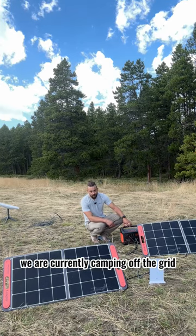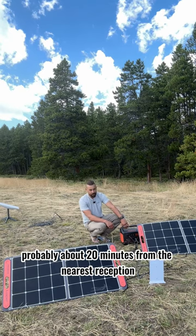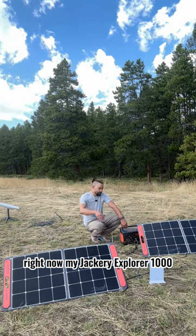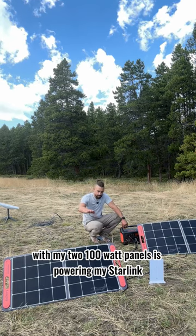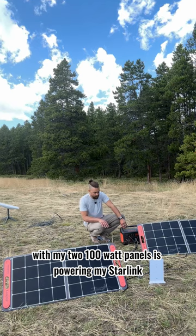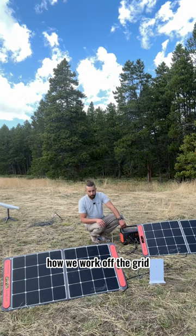We are currently camping off the grid, about 30 miles from the nearest town and probably about 20 minutes from the nearest reception. Right now my Jackery Explorer 1000 with two 100-watt panels is powering my Starlink. This is how we work remotely — how we work off the grid.